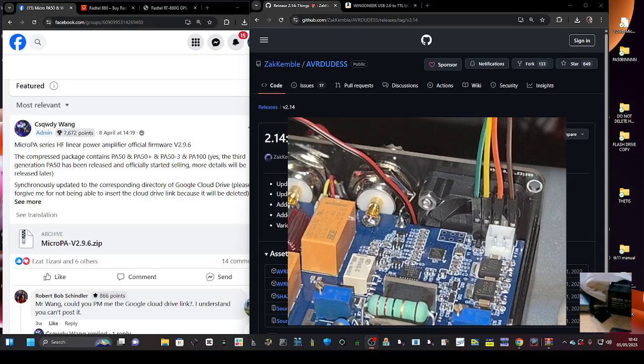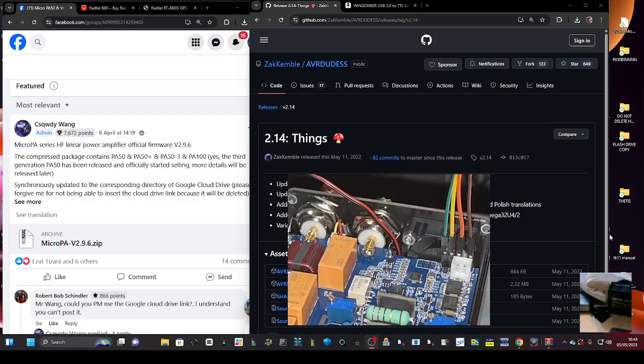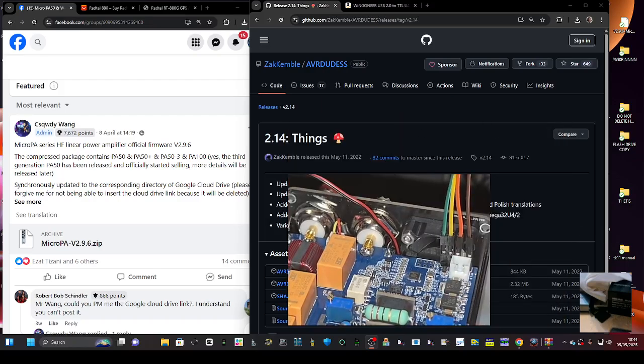If you look at the cable end, you've got green, yellow, orange, then one unused pin, then brown. On the USB end you can see orange, green, yellow, and at the very end — skipping a pin — you've got brown, which is the ground. Once you've done that, power it on.